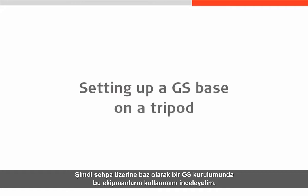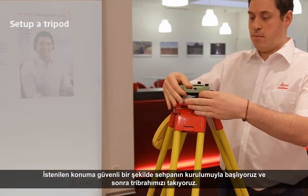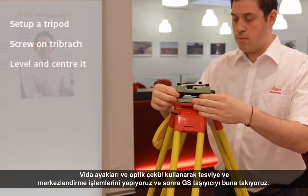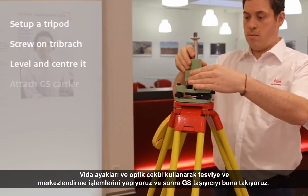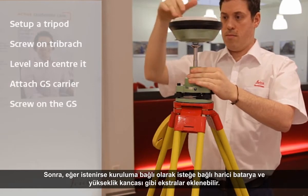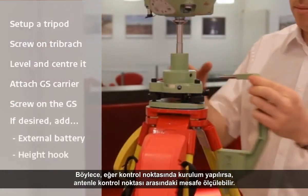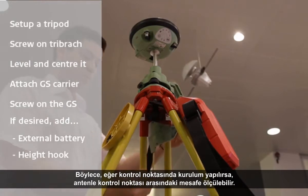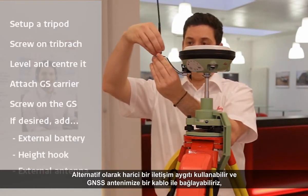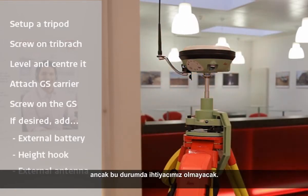Now let's take a look at using some of this equipment to set up a GS as a base on a tripod. We will begin with a tripod securely set up in our desired location, and then attach our Tribrac. We will level and center the Tribrac using the foot screws and optical plummet, and then attach a GS carrier to it. With the carrier in place, we can screw on our GNSS antenna. Then, depending on our setup, we can add optional extras such as an external battery, a height hook to measure how high above a control point our antenna is, and an external antenna for our internal communication device.